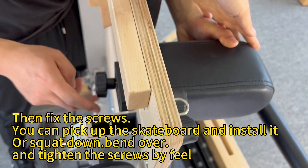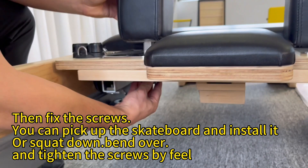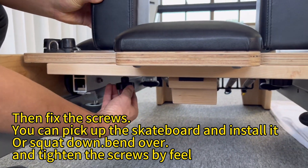Then fix the screws. You can pick up the skateboard and install it, or squat down and bend over, and tighten the screws by hand.